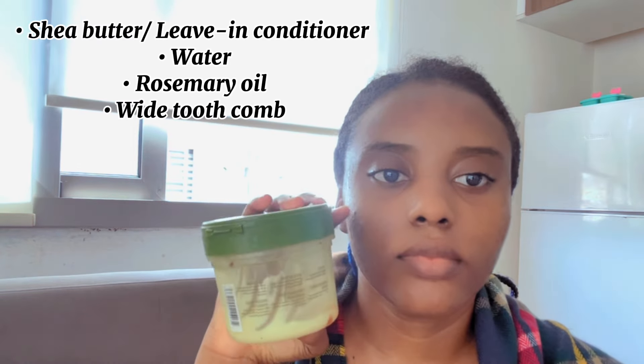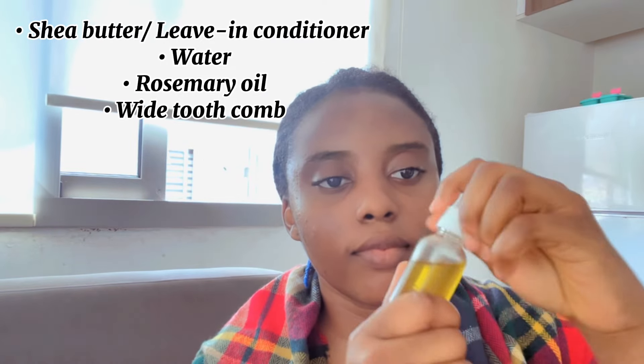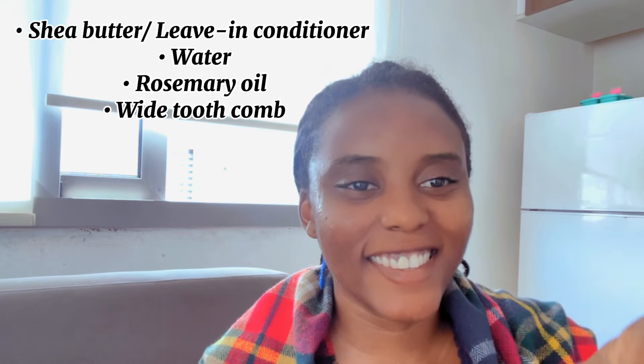During the takedown process you need to have various items like shea butter or leave-in conditioner, water, a wide tooth comb, rosemary oil, or anything that can give slip on your hair. This is me basically applying it to my hair.